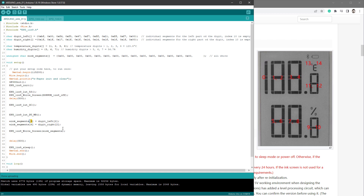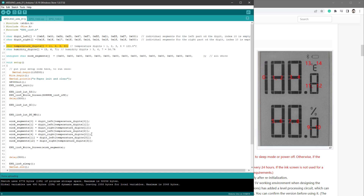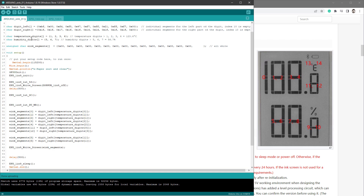We just need to update the code. For example, einksegments[0] will be the left part of temperature_digits[0], einksegments[1] will be digit_left of temperature_digits[1], einksegments[2] will be digit_right of temperature_digits[1], and segments 3 and 4 will be the second digit from temperature_digits. Note that the fourth digit is actually index 11 and 12, corresponding to digit 3 from the temperature digits array. We'll use the very same approach for the humidity at indexes 5, 6, 7, 8, 9, and 10, referencing digits 0, 1, and 2 from humidity_digits.